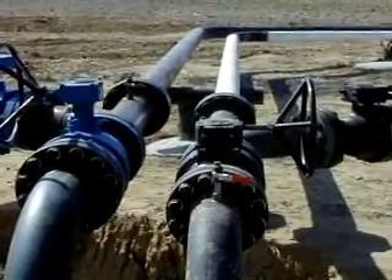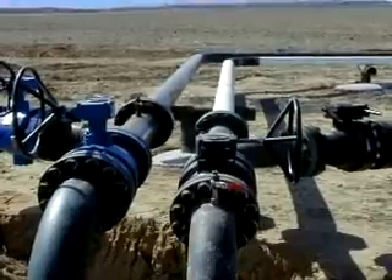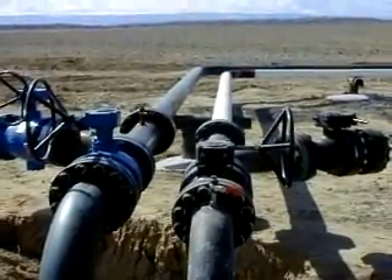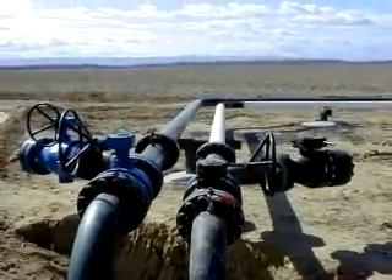Traditional flange joint connections require a tremendous amount of torque on the bolts to achieve a good seal. The pipe layout must be precisely planned to avoid misalignment errors due to deviations in pipe fabrication.